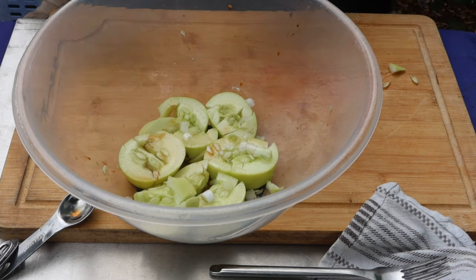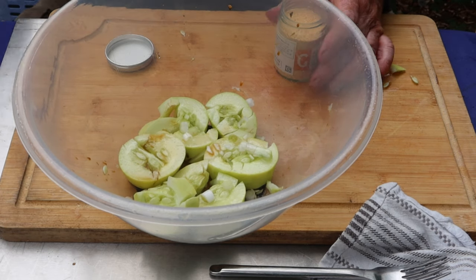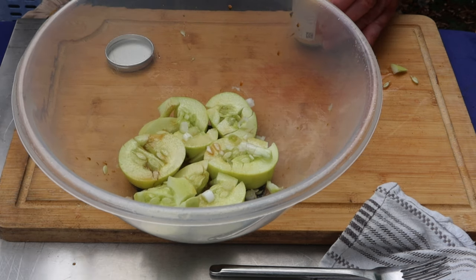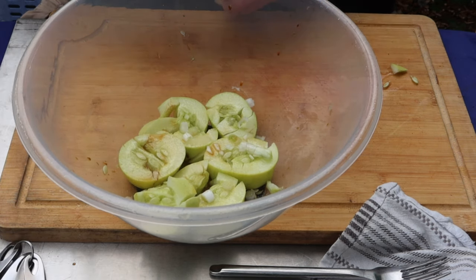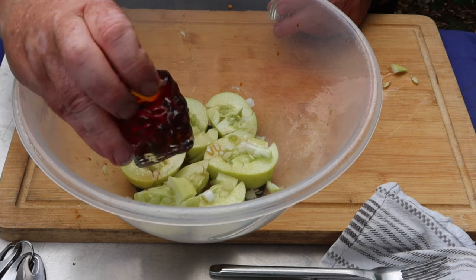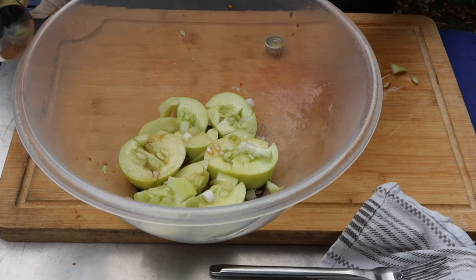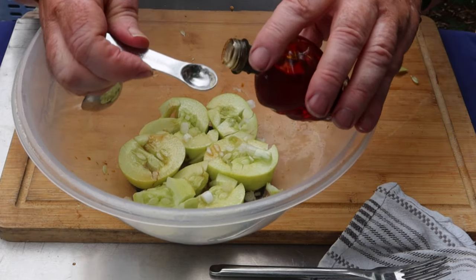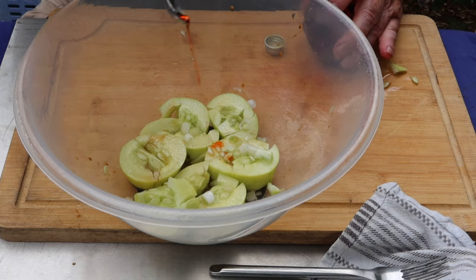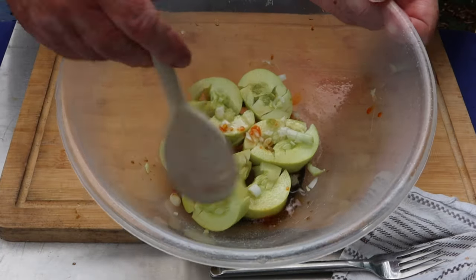Just a little bit of garlic. You can use whole garlic or crushed, doesn't matter. Now this is the chili oil — it's quite warm, I think the skull on the bottle gives it away. I'm going to put just a little bit in — not even a quarter of a teaspoon. There we are. Give it all a good mix up.